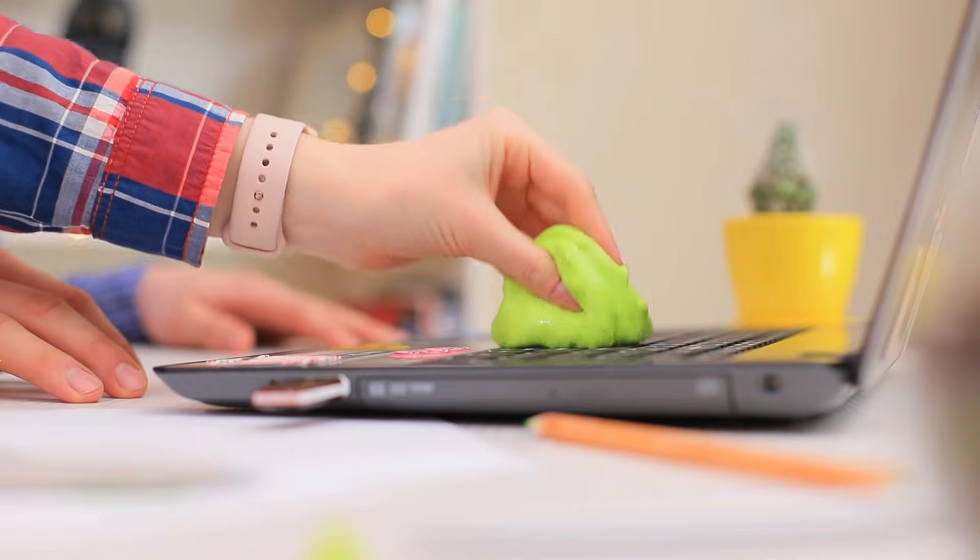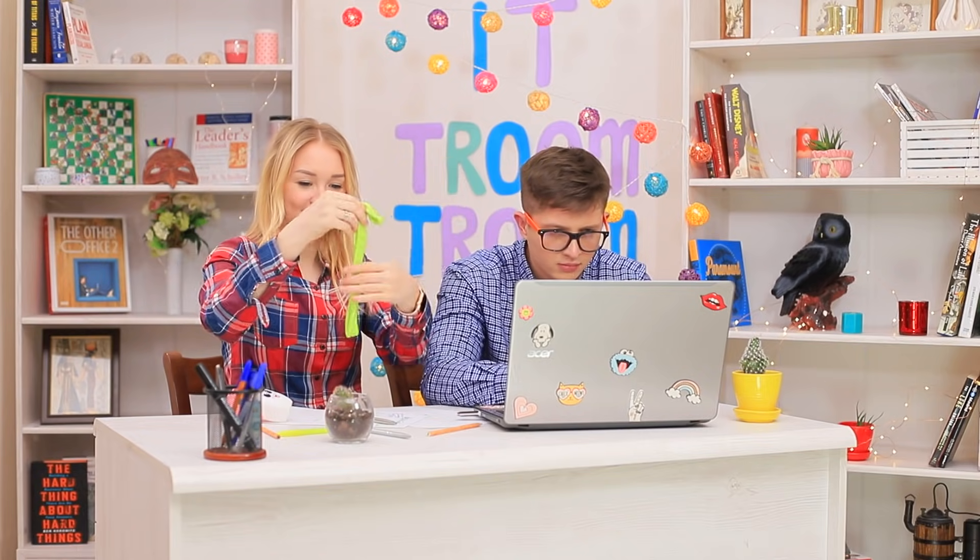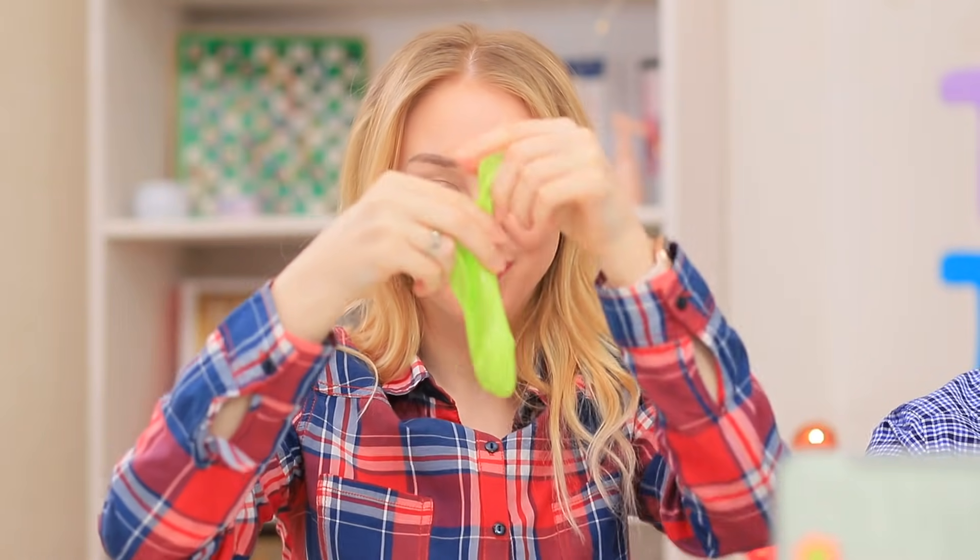Samantha removes all the dust with the slime — now her colleague has a clean laptop. And the slime makes a great stress reliever for tired fingers.